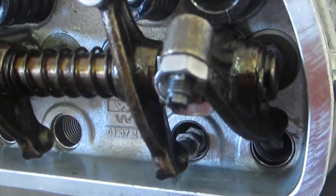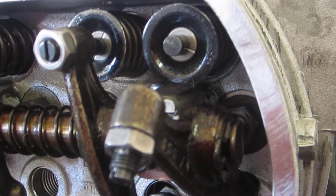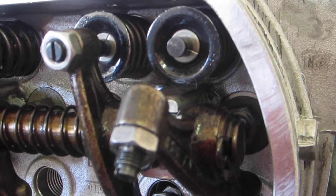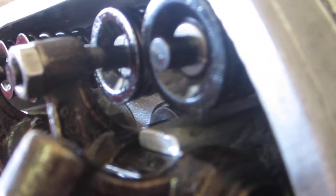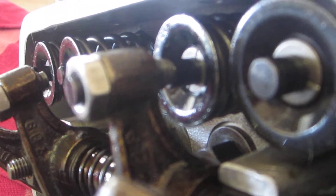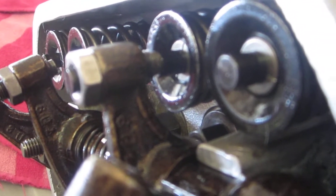I've set my valve lash at four thousandths, which is what the 36 horsepower engine specs call for. I've been measuring my rocker geometry — a lot of times you'll see people talking about half lift. When the cam is lifting the valve off its seat halfway between the completely closed and completely open position, you want your half lift measurement — the valve screw to the tip of the valve stem — to be exactly in line. I've got the rocker adjusting screw and the valve stem with the valve depressed halfway, and the valve screw and valve head are pretty much in line with each other.